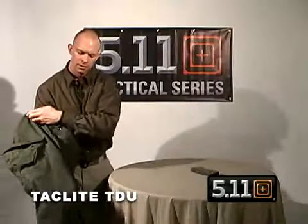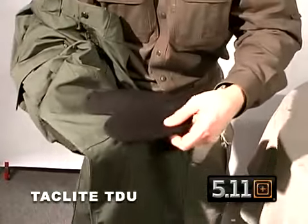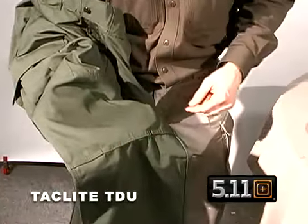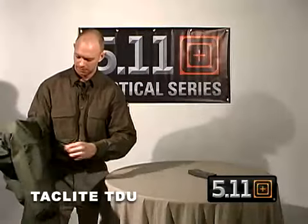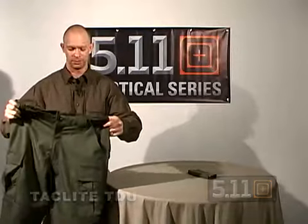Below that is our knee pocket which can accept from the inside our neoprene knee pads, with the entrance here from the inside. At the bottom we also have our blousing straps so you can blouse the pant if you want. So this is our new TacLite TDU pant from 5.11 Tactical.